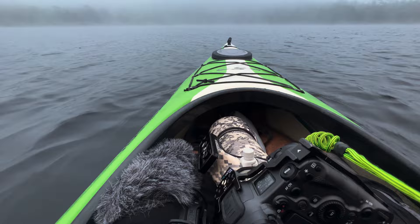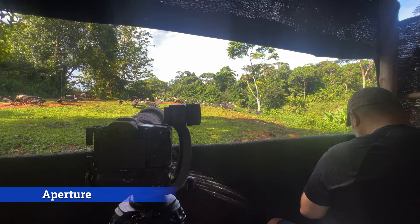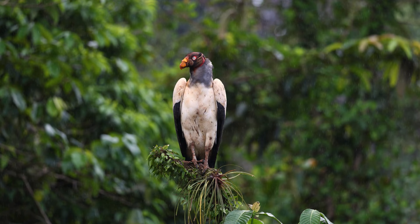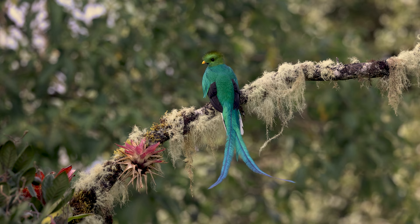There are two things that I don't like about this lens. The first and obvious one is the aperture at 500 millimeters being f7.1. It's not great. Is it a deal breaker? No. But for me, going to Costa Rica and shooting in a dark rainforest, you need every bit of aperture you can get and f7.1 is a little bit difficult down there.